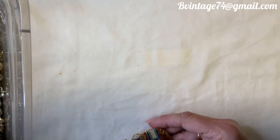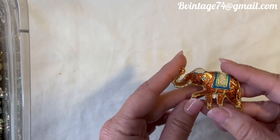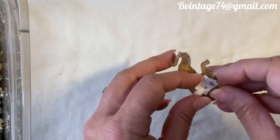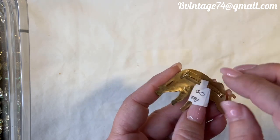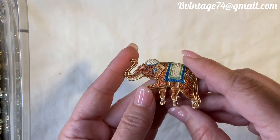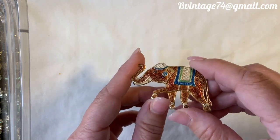This one looks enameled but he's actually painted on — kind of a cloisonné style. He's a trunk-up elephant, almost like an Indian-inspired elephant. Number 29, he is a Warner pin, and he is $8. Pin is in excellent condition. He reminds me of the elephants in Indiana Jones, I think because of the little hat. $8, number 29.